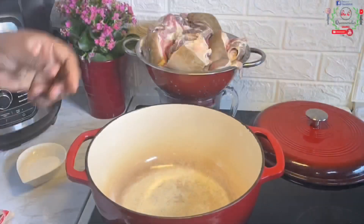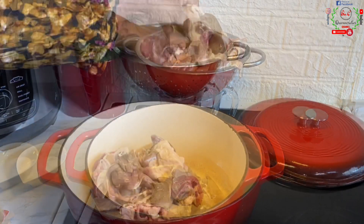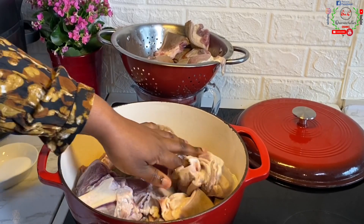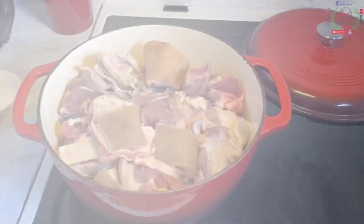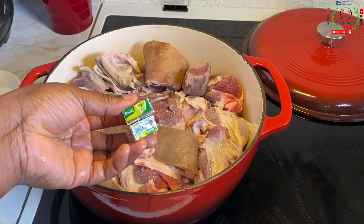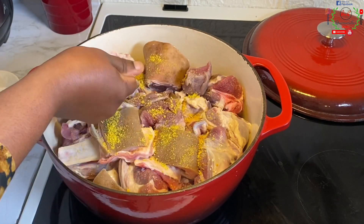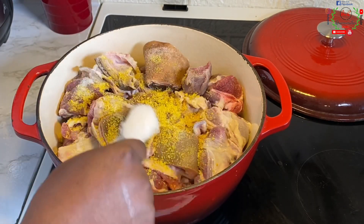Without wasting much of your time, we are going straight to the recipe. Our chief ingredient for this soup is goat meat. I've already rinsed mine properly and placed it in a sieve to eliminate any bad liquid. I'll transfer everything to the pot and add two cubes of seasoning, plus salt to taste, because without salt your meals will be tasteless.